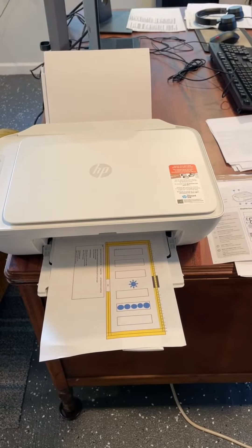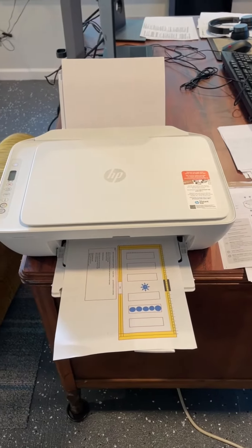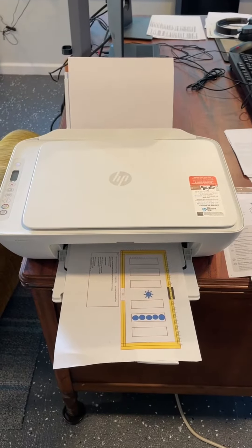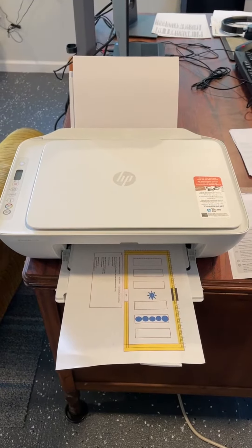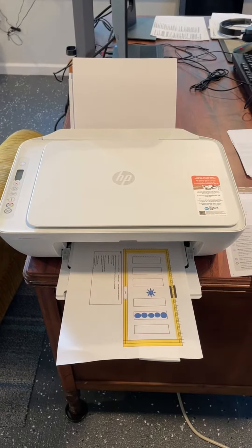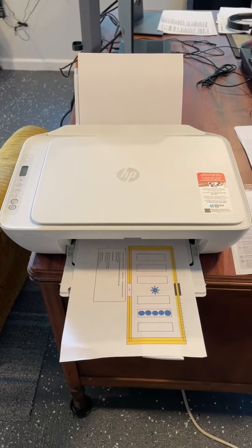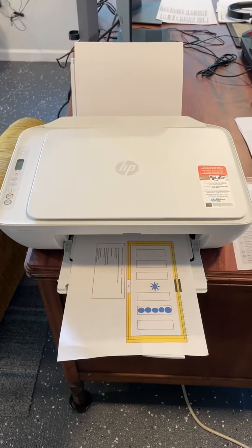The HP DeskJet 2752e printer — this is what I use in my home office. It's a nice little unit. You can use it wireless or Bluetooth. I actually use it wired because of my particular use case; I don't want to be able to share it on the Wi-Fi, but you can do that.